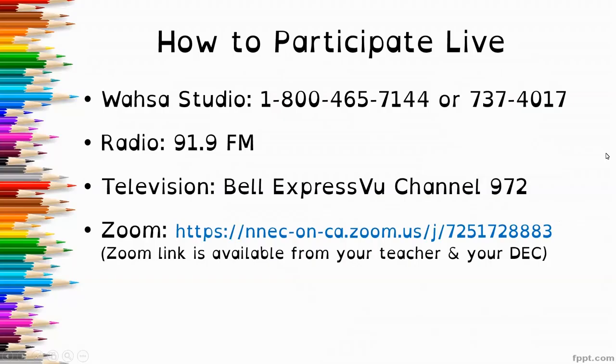If you'd like to participate live today, you can call the Wausau Studio at 1-800-465-7144 or 737-4017. You can listen on the radio at 91.9 FM and also on the television at Bell Express View Channel 972. You're always welcome to join me live through the Zoom link, which is available both from me, your teacher, and also your DEC.